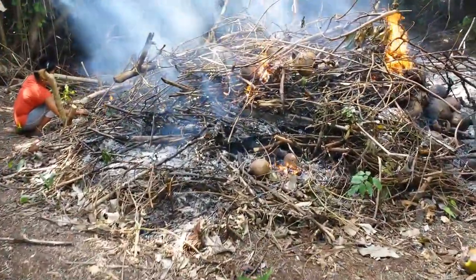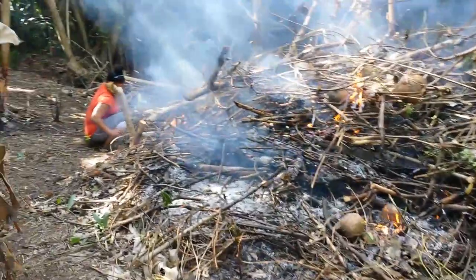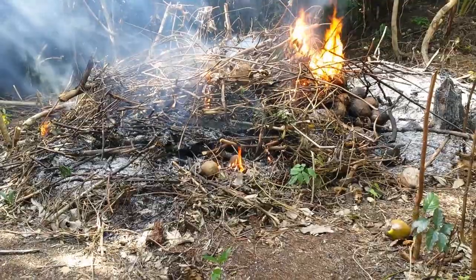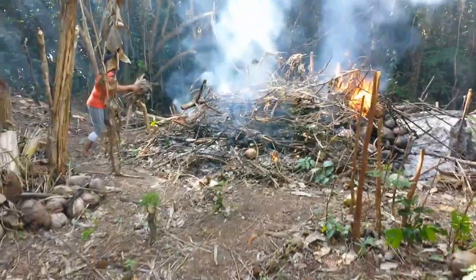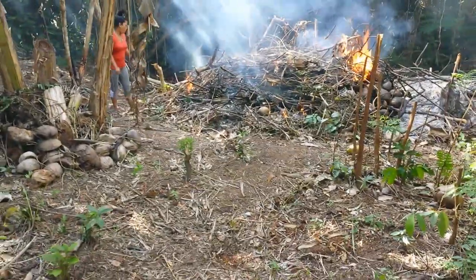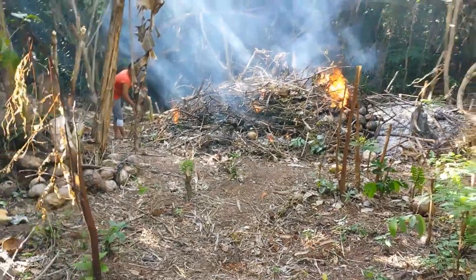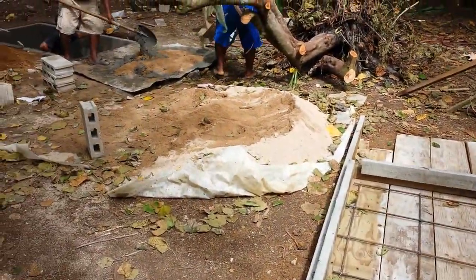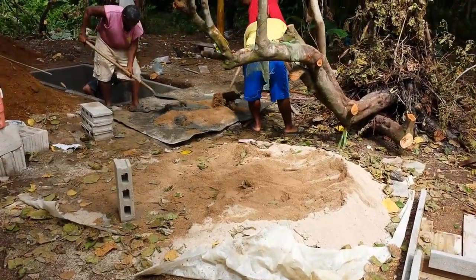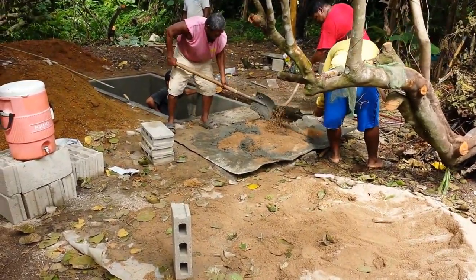Julie here is hard at work with a big pile of debris from the jungle. You can see the form for the lid with the rebar in it — we make two lids, one for each section.